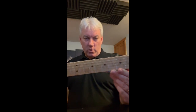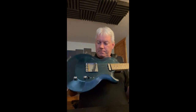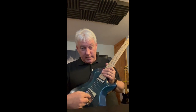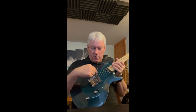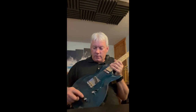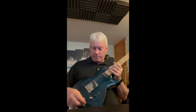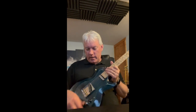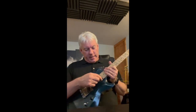Bird's eye maple fretboard on there. Pickups are Seymour Duncan — this is the Hot Tele Lead, which is tapped so you can have the full winding or the reduced winding, activated with a push-pull on the tone knob. Up is the hotter winding, in is the half winding. The neck pickup is the Seymour Duncan Vintage Tele pickup.